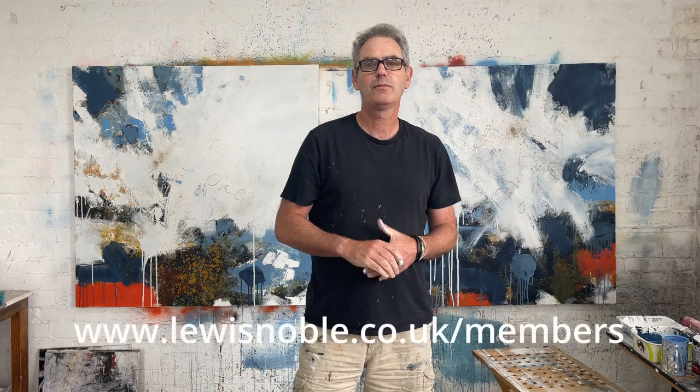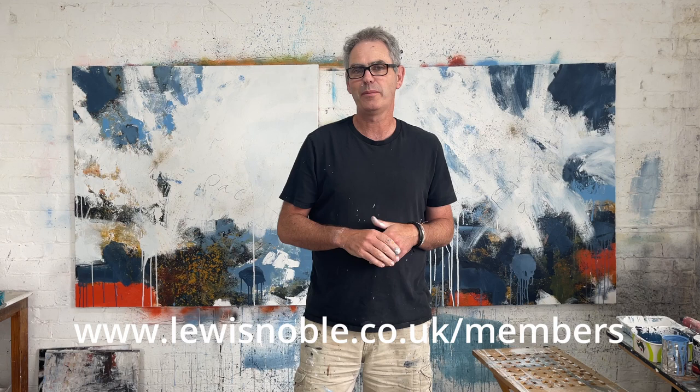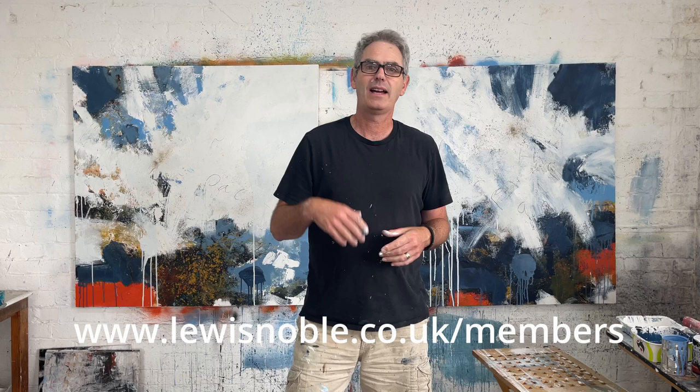Hi there, so I'm working on these two big canvases here. These are the ones I had in the video where I was talking about the corner pieces and the little wedges that you put in the corner pieces. So if you haven't seen that one, there's a link up here for it. But I'm painting away, I just started throwing some paint.